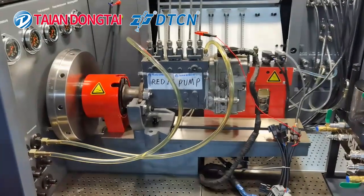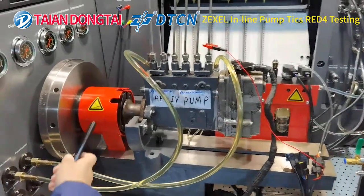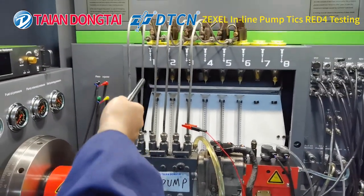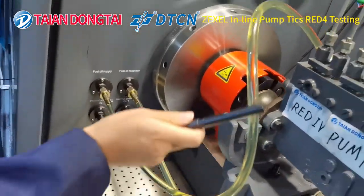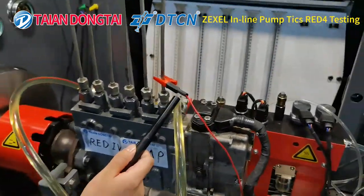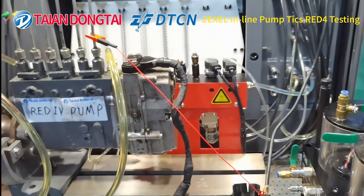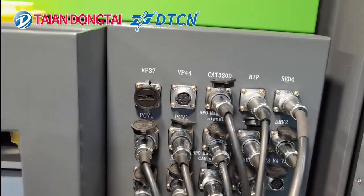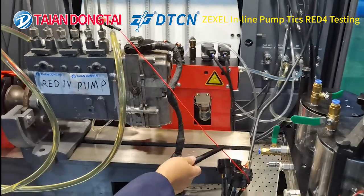Now let's move to the cable connection and oil pipe connection for the RED4 pump. It is a six-cylinder pump connected with six pieces of standard injectors. This one is fuel oil supply, and this one is fuel oil recovery. You can also choose different cables for the RED4 pump to connect with the RED4 signal line. This one is the earth line, which should be connected on the pump.